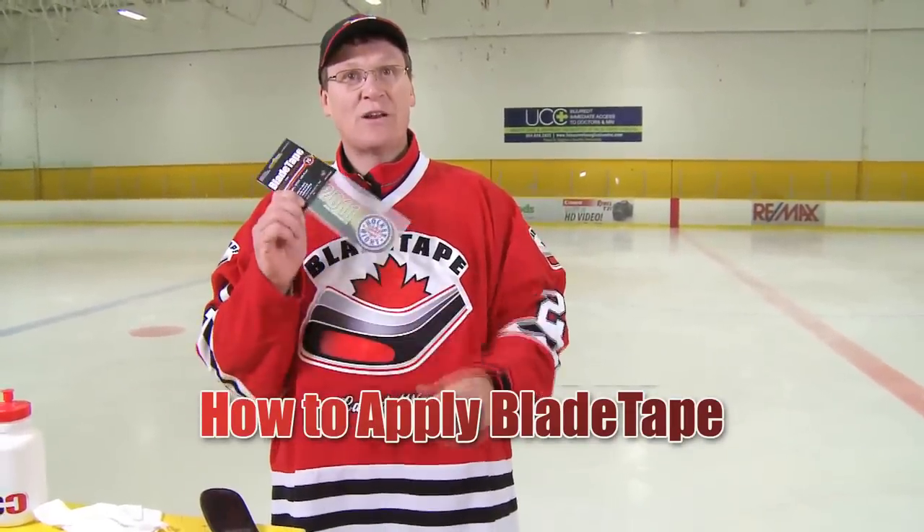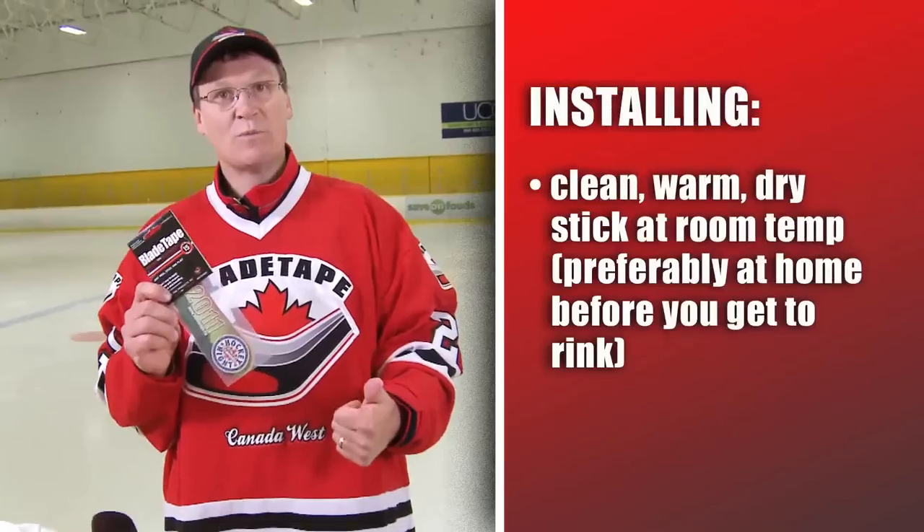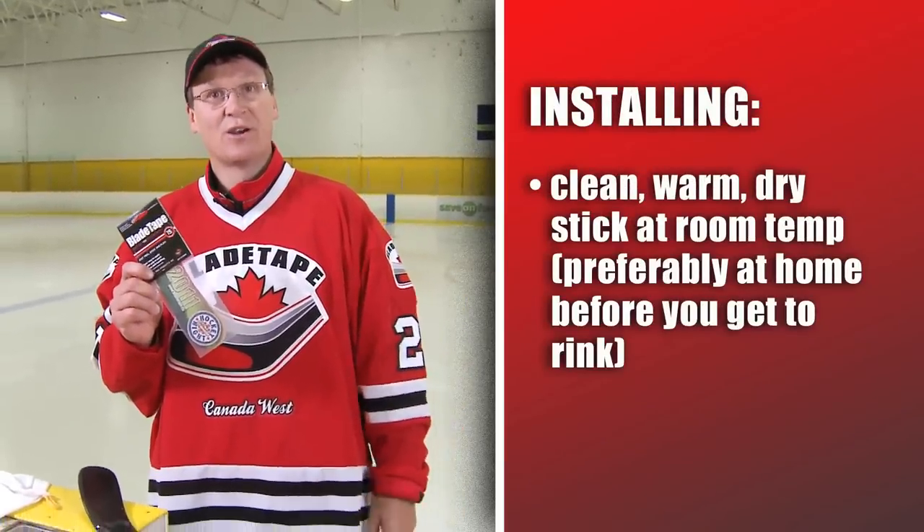Hi everybody, we're here at the rink today to show you how to exactly install a blade tape on your stick. Clean, dry, warm stick — room temperature is what we say, but we're here at the rink today to show you it can be done here.